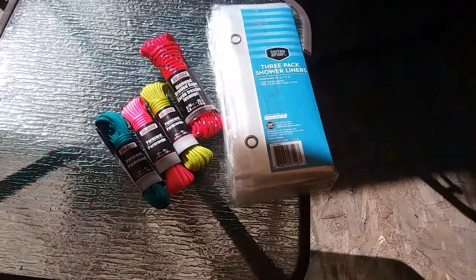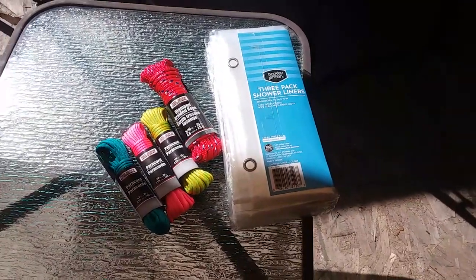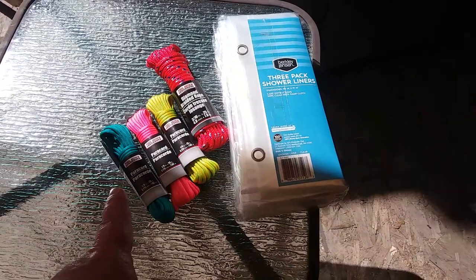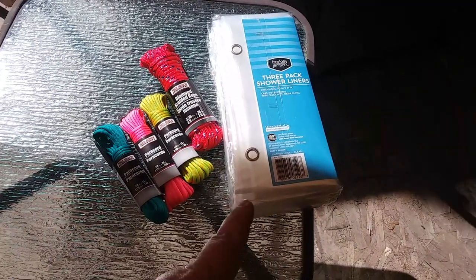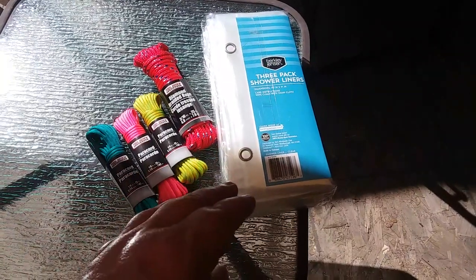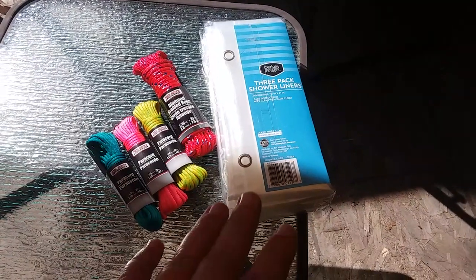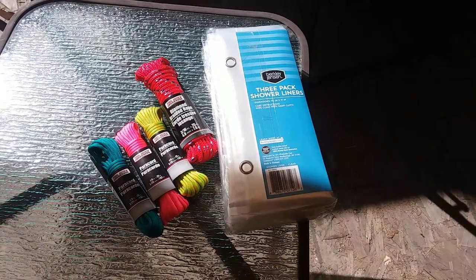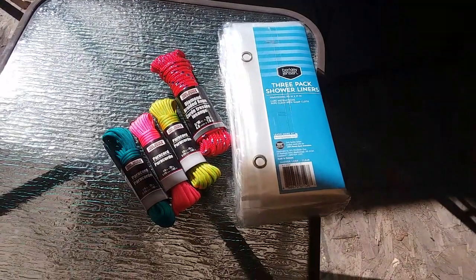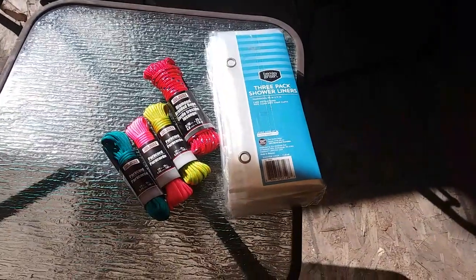What we're gonna do is get ready for winter. Instead of using blue tarps around the run, I'm gonna use clear shower curtains and some paracord I got at the Dollar Tree to hang these curtains. They should be six feet tall, so I'm gonna hang them five feet up along the run and then secure the bottom with some rocks. In the winter it should act more like a greenhouse and also block the wind.